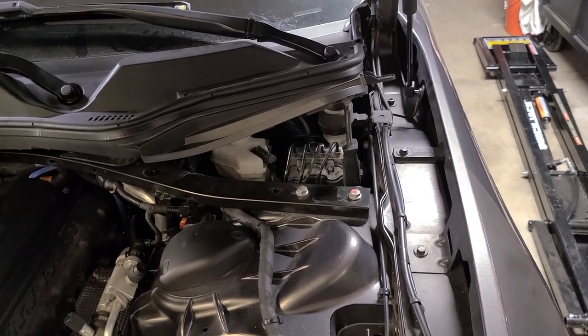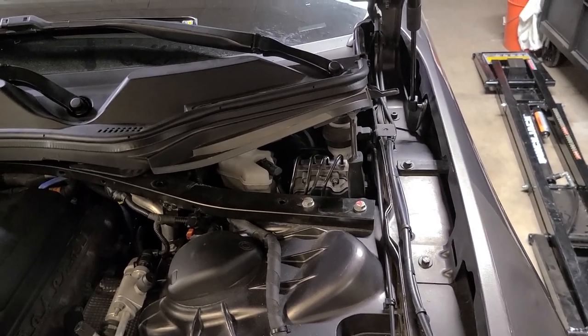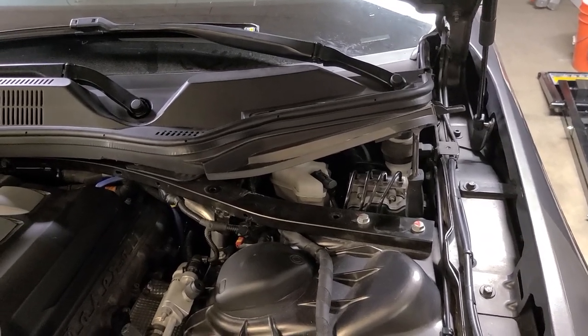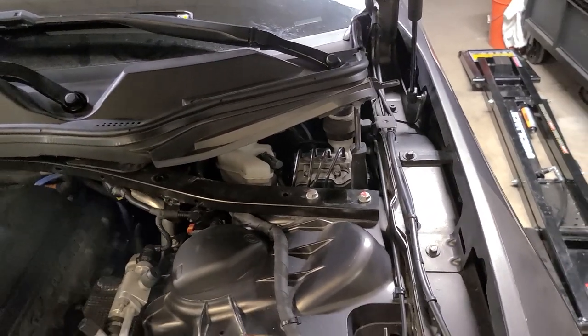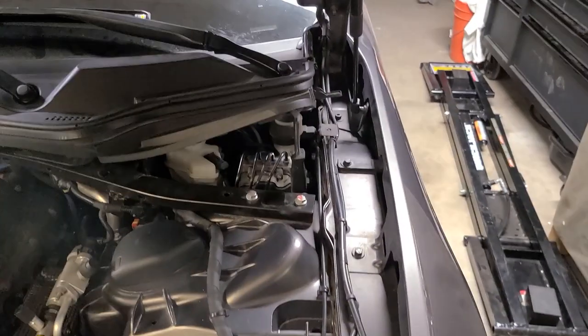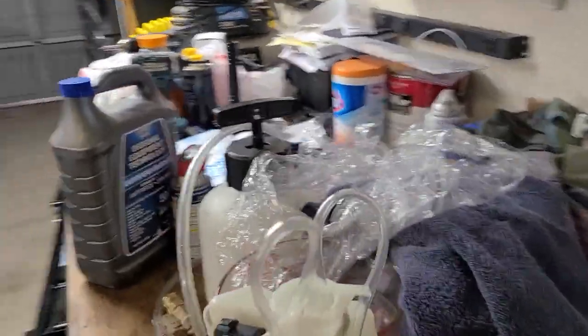I suspect it's the master cylinder because I can't hear anything going on in the ABS hydraulic unit. When I get off work today I'm going to start taking things apart. As you can see, I have the bench bleed kit installed on it.